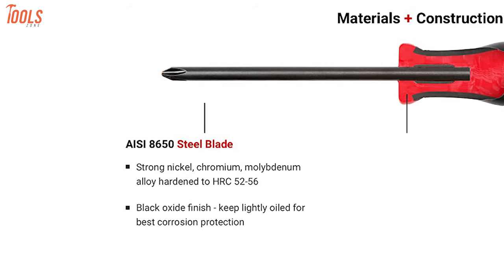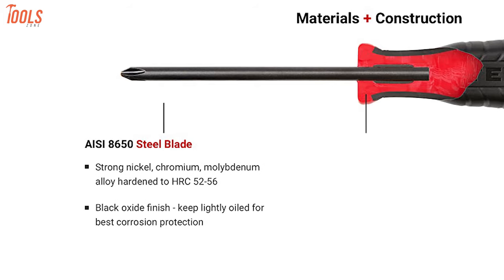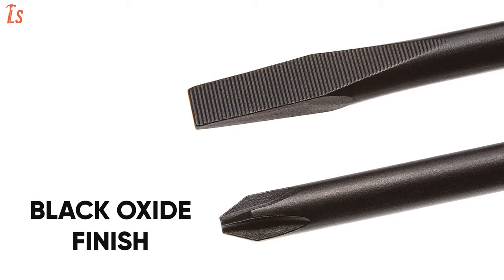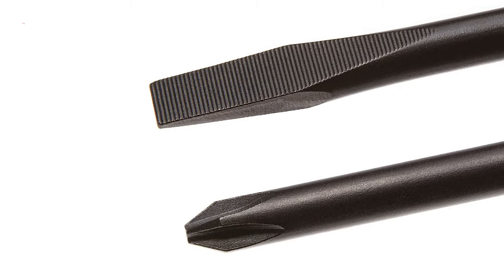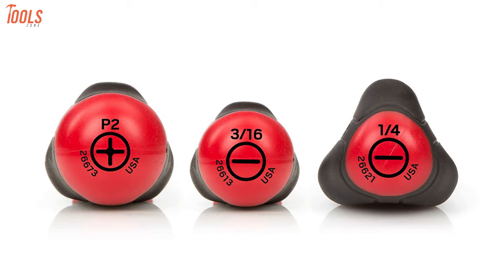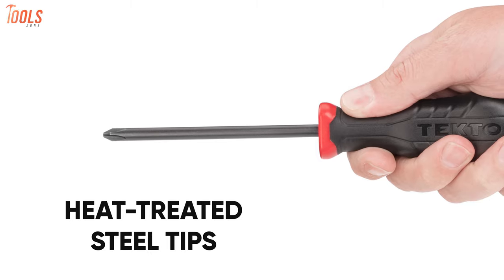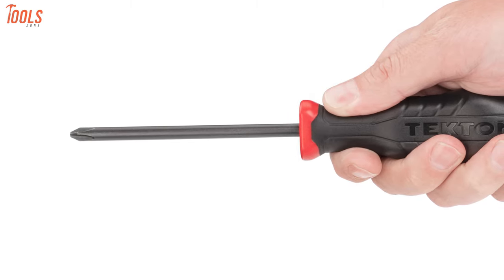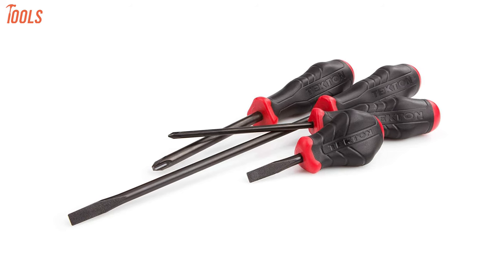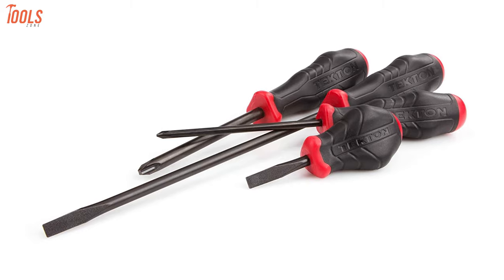These screwdrivers' AISI 8650 premium alloy steel blades have precisely sized tips for an accurate fit in fasteners and also have a black oxide finish to provide the best corrosion protection. Each screwdriver has a size marking on the butt ends, letting you quickly identify when in a rush. Besides, the strong heat-treated steel tips hold their shape even after wide use. Add this versatile Tecton DRV 41217 to your tool collection and handle multiple fastening tasks around your job site.